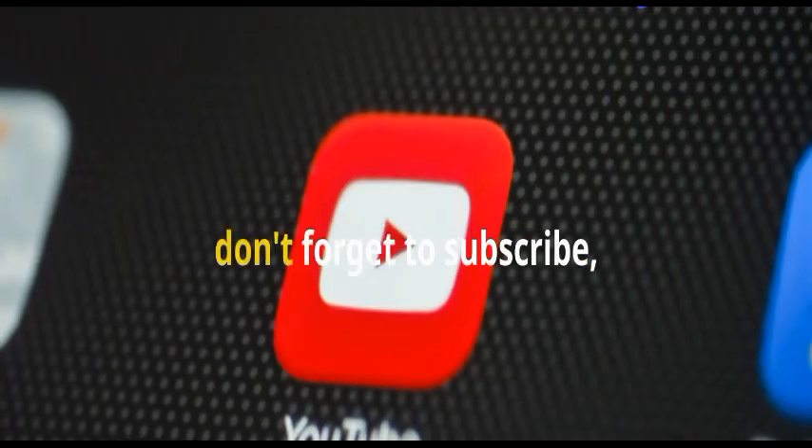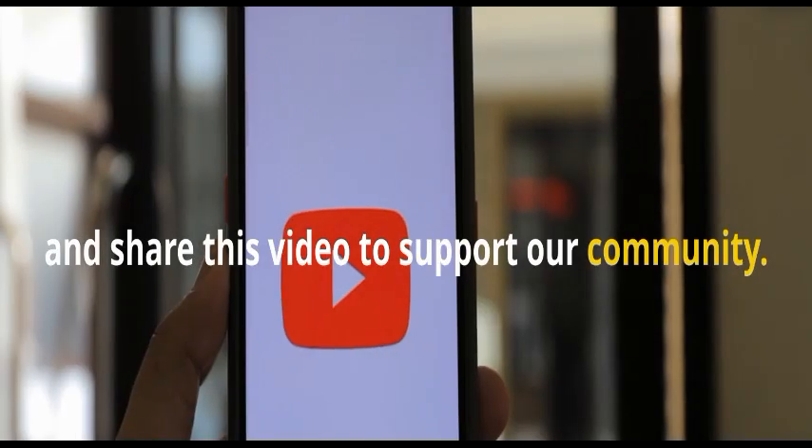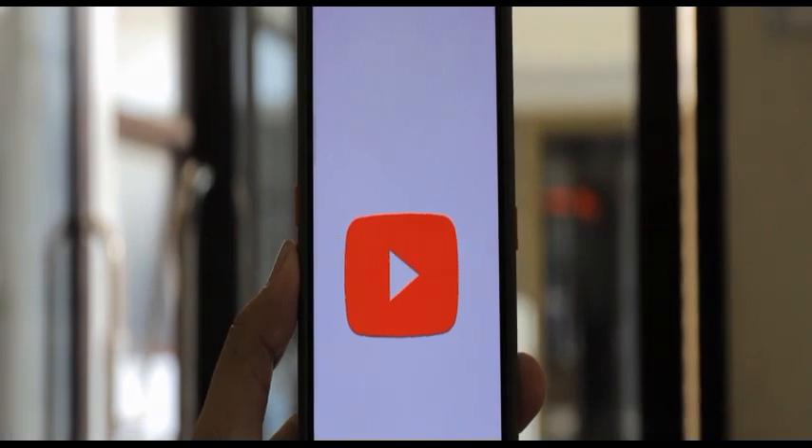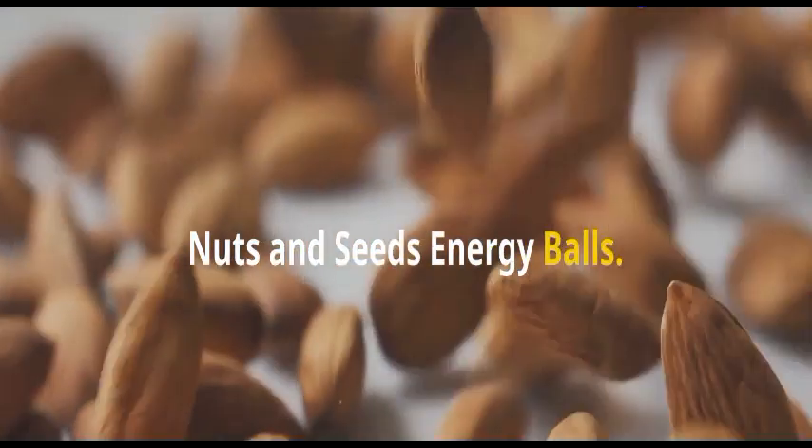If you're new here, don't forget to subscribe, hit the like button, and share this video to support our community. It really does mean so much to me.